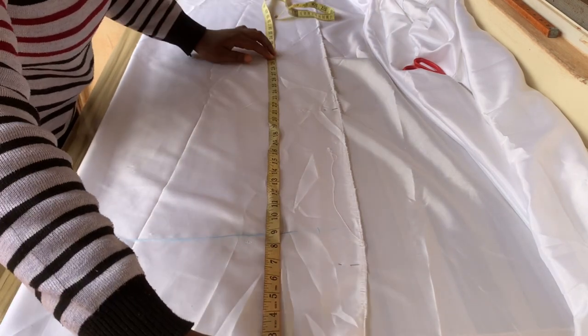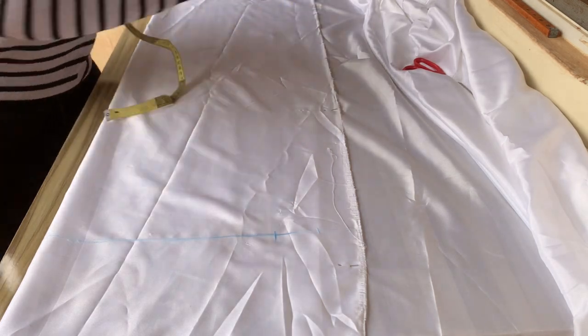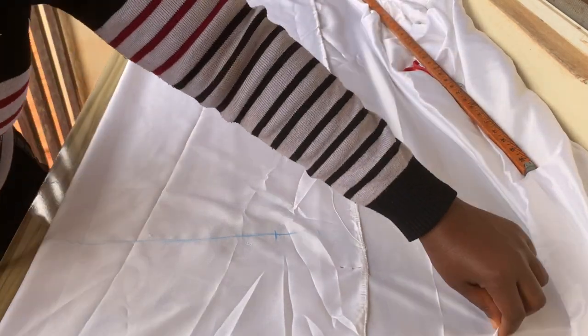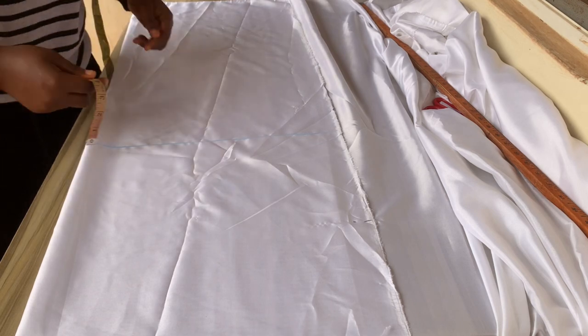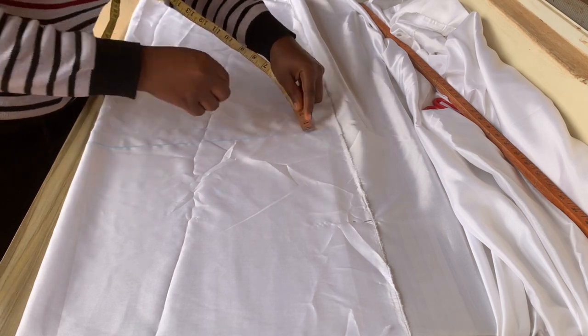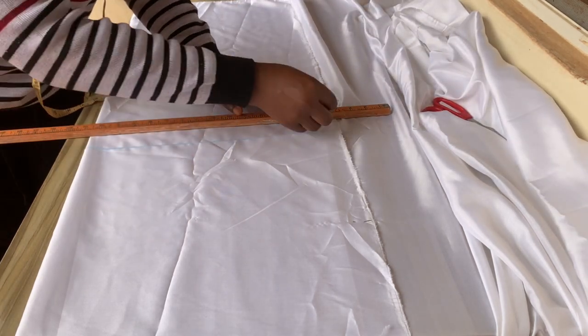I'll mark it out and use my ruler to line it. The next thing is to add my sewing allowance — I'll be using 1.5 inches as my sewing allowance — then mark that out and use my ruler to line it just like this.